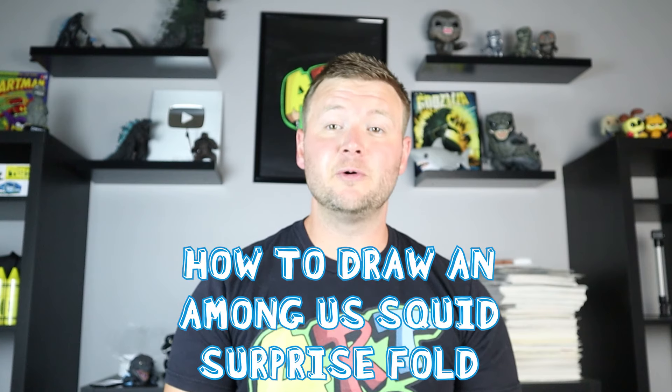Hey everyone, how's it going? For today's fun video, I'm going to be showing you how to make another Among Us surprise fold. In this one, I'm going to be showing you how to draw an Among Us squid surprise fold, so I hope you follow along and enjoy this video today.